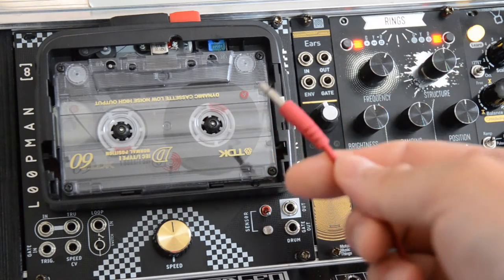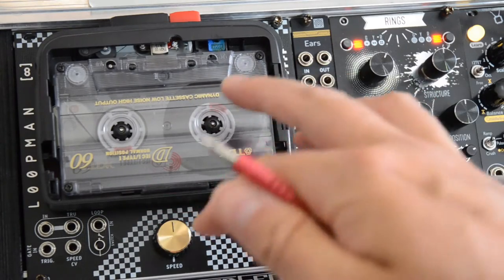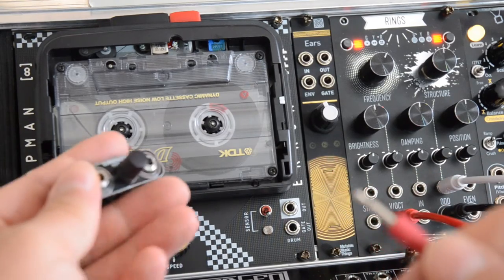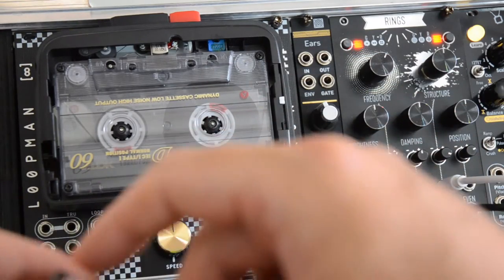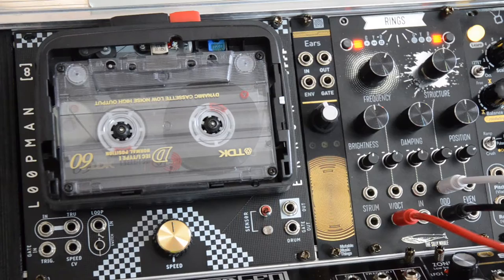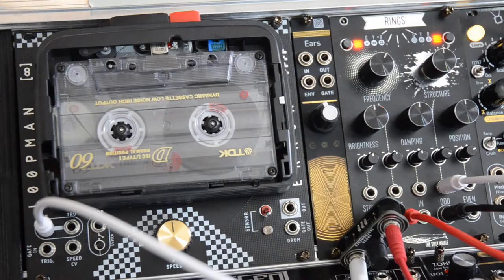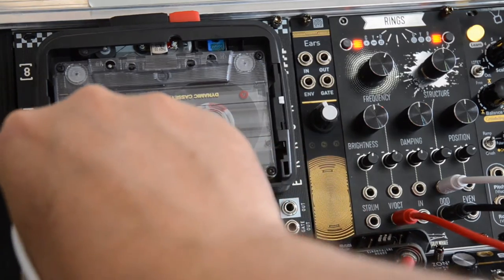Because LoopMan is really just a Walkman fixed onto a Eurorack panel, it's designed for line levels and not modular levels. If you route the signal straight into the input jack it would completely distort and saturate the cassette — a lot more cassette saturation than you want. So use one of these flying attenuators, or any attenuator you have, to attenuate the signal very much. Connect the output of whatever sound you want to record through the attenuator and then into the input.